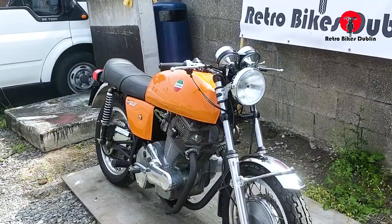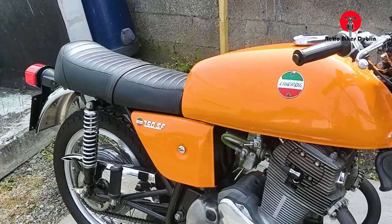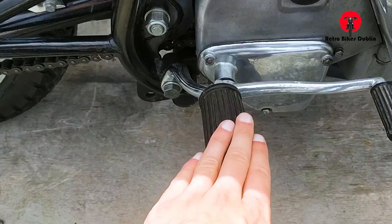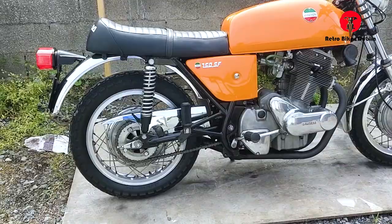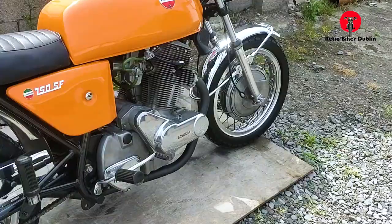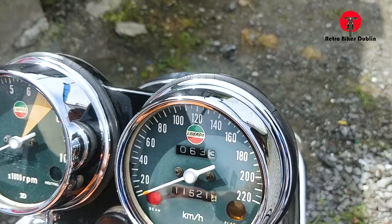It was previously owned by a Laverda specialist collector, so we know exactly that the front headlamp is non-original, but we do have the original headlamp. It is the original paint, if you can believe it, even in this immaculate condition. Original rear sets here — unusually, gears are on the right foot rather than the left, and your rear brake is on the left hand side.